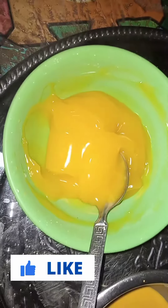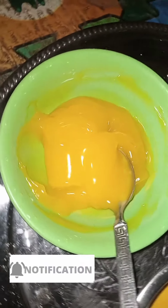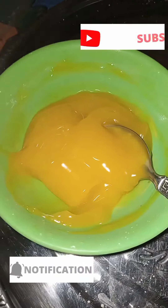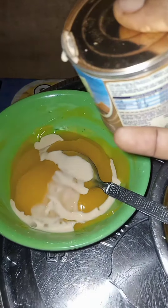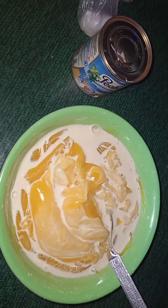You can see my custard is very good and nice. As you're watching, don't forget to like and subscribe to Any Ideas Kitchen — here is where you can see any food of your choice. I'm using pick make. If you don't have money for pick make, you can use powdered milk; it's not a crime.